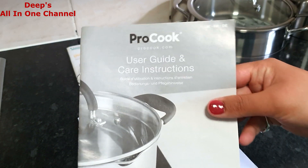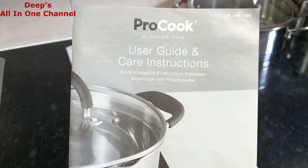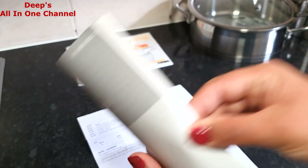There's also a user guide and care instruction leaflet — always keep it safe because steel pots tend to get a little brownish over time. It will tell you everything about how to clean them and take care of them — it's available in many languages. Please don't throw it away! And it's not just steelware — ProCook has a really good range of cast iron and grey granite cookware, and they have excellent tableware and dining sets too.